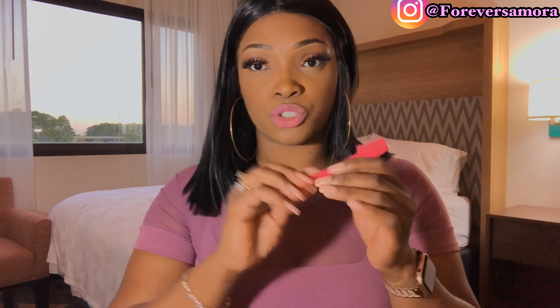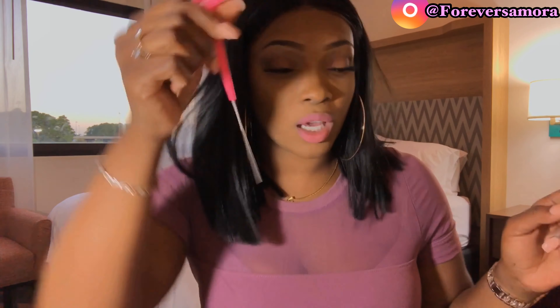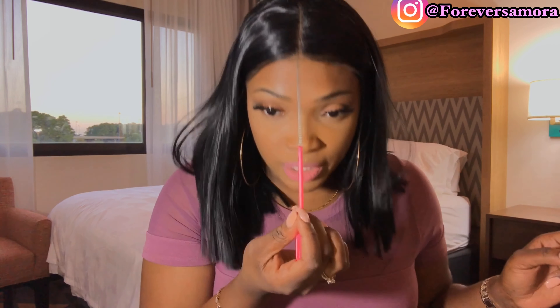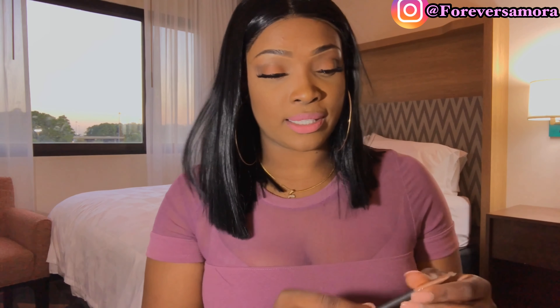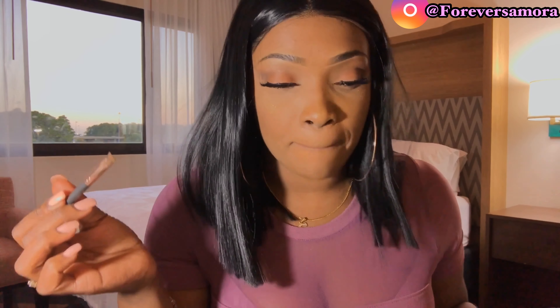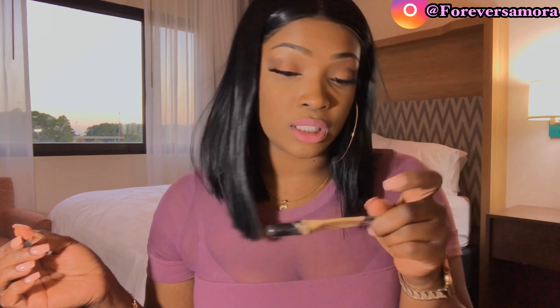You're going to need your edge control brush slash comb — I got this from the beauty supply store. It has the pick which is very helpful if you're trying to part your hair. You're going to need your little razor — I prefer to use this one, it's just a preference. And what I like to use is an angled brush or a flat brush.